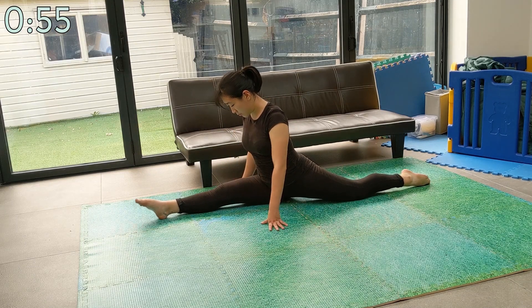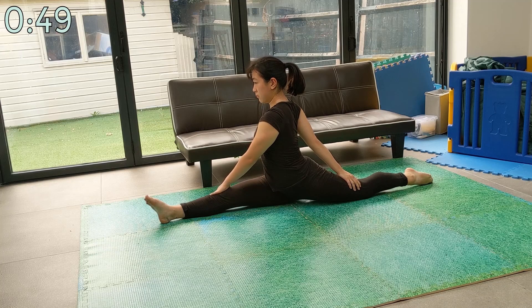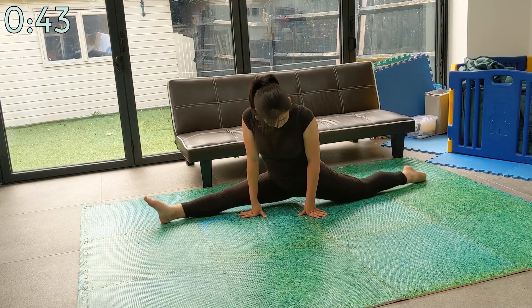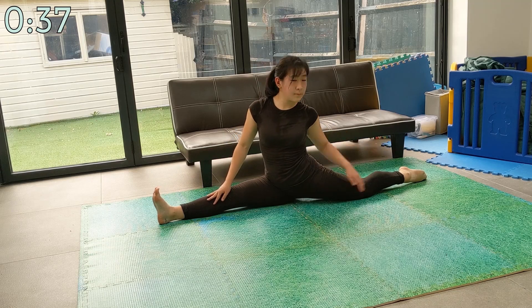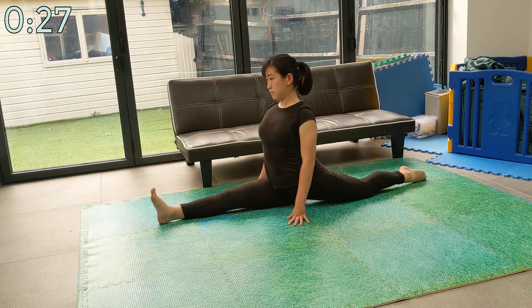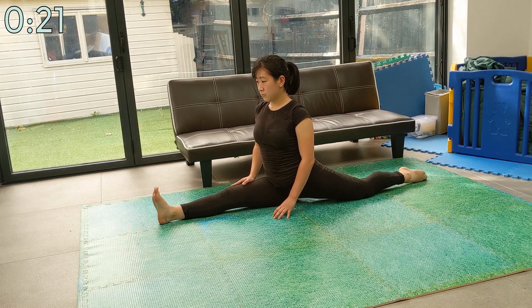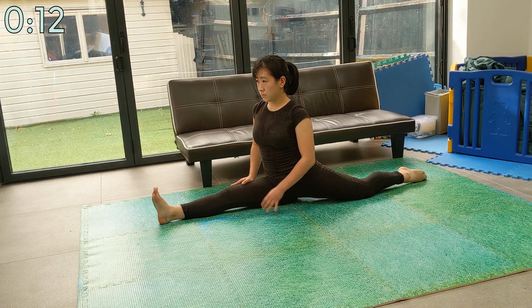Once again, ease into your front splits. The alternative stretch for if you haven't got your front splits yet is going to pop up on the screen. Keep the same breathing techniques going — make sure your breathing is steady and relax into the stretch, little by little. Keep going — I know it feels like a long time while doing the stretch, but it's always not as long as you think.